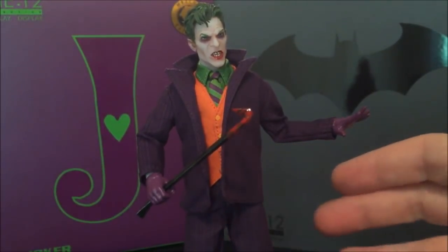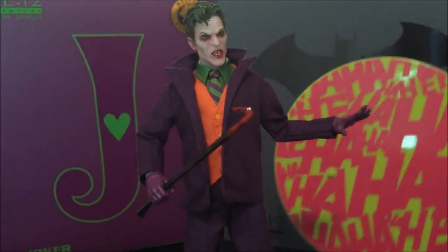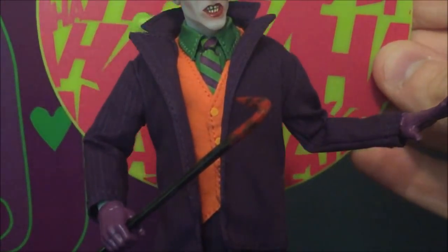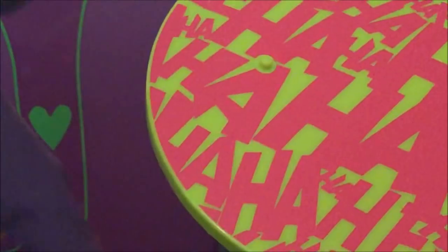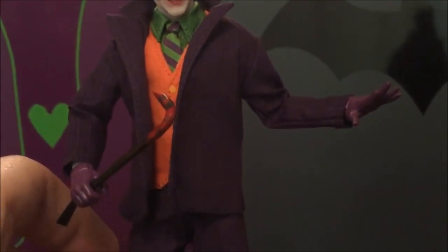I've heard that Mezco doesn't want to do a Robin figure — not sure if that's true, but it would be a shame because you could get some great, albeit violent poses. Another accessory is the display stand with 'ha ha ha' printed on it — you could almost use it as a photo background. Unlike the Ascending Knight Batman, the peg here does a really good job of anchoring the foot in. The Ascending Knight had a shallow connection, but this one is very very sturdy.